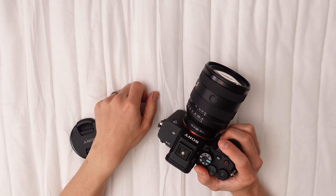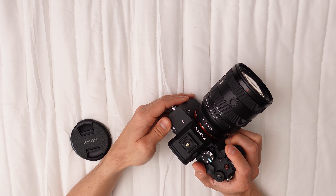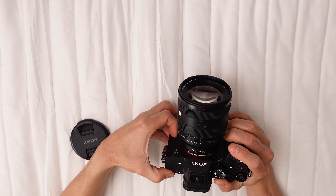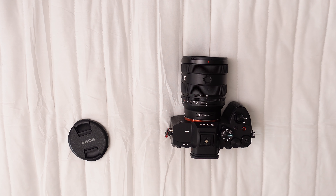Two XD linear motors assure fast, smooth, quiet autofocus, with AFC mode enabling easy, accurate tracking of moving subjects. The lens exhibits minimal focus breathing during zooming or focus changes and is parfocal, maintaining focus during zoom. Manual focus offers linear response and repeatable focus pulls.